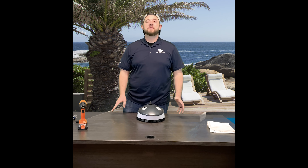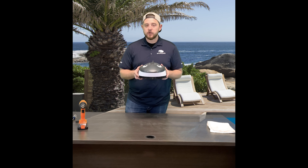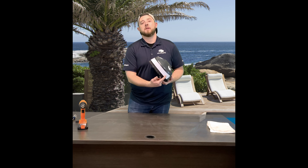Hey YouTube, what's going on? Kyle with The Pool Supply. Today we are going to do a quick fix video on Pentair's Little Shark, meant for above-ground pool cleaners or pool systems. We're actually going to show you guys how to replace his teeth.